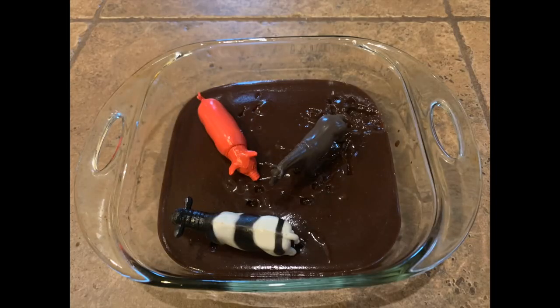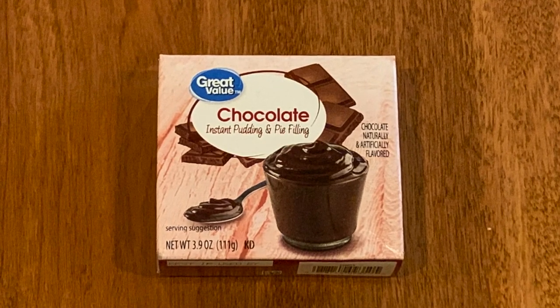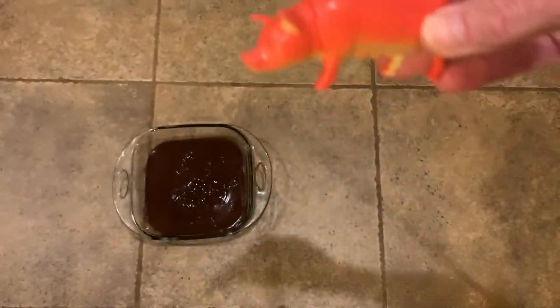Sometimes animals need a separate place where they can play in the mud — let's make one for them. Mix up a package of chocolate pudding according to the package directions. I put my chocolate pudding in an 8x8 pan, and then I just started to put the animals in. Of course, the pigs go first.